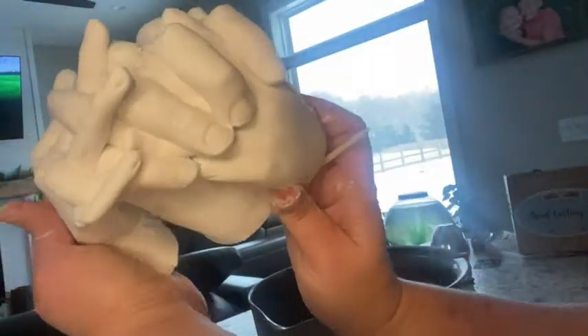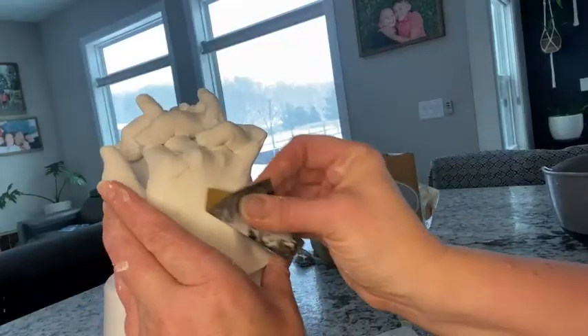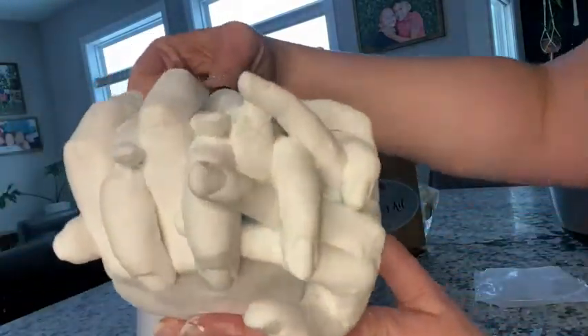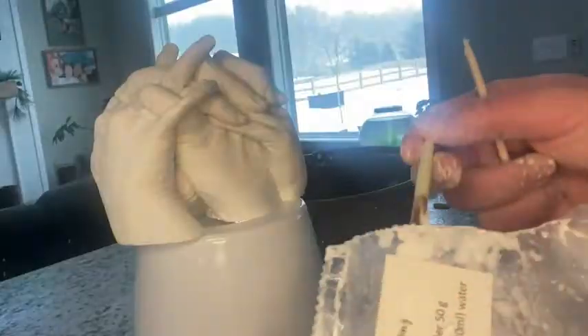There it is. Of course, because we tried to cram so many hands into that little bucket, we did have a few little areas that need some help. But what's nice is it comes with a little repair kit. There were some holes that we could just fill with the kit. They gave you a little extra that you can use for this.